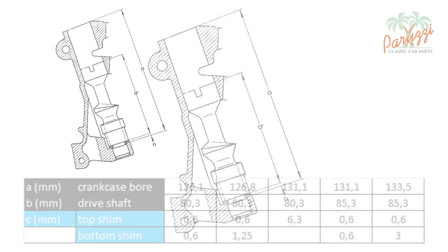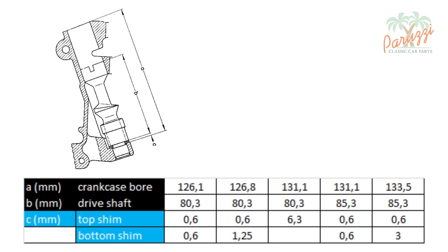This drawing shows some important dimensions. Small letter A is the depth of the bore in the crankcase, up to against the plane where the shims will lie. Small letter B is the length of the drive shaft, not including the narrowed part that slides into the crankcase. Small letter C is the thickness of the shims. With this table, by measuring the length of the drive shaft and the depth of the crankcase bore, you can determine which shims to use.